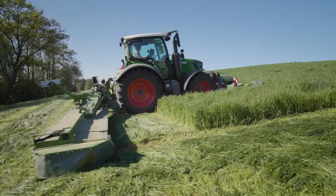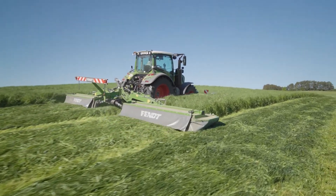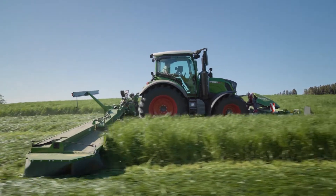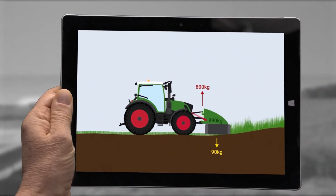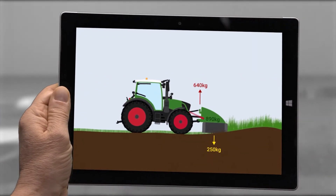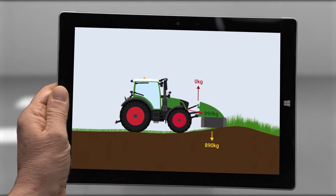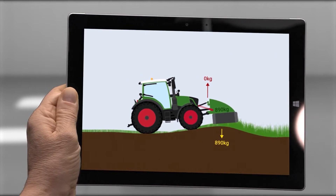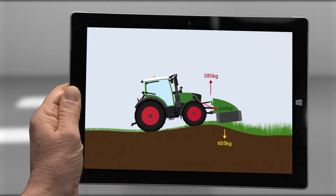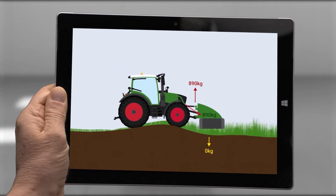With some front attachments, load relief is a useful feature. For some, like mowers, it's mandatory. With a normal front PowerLift, the mower must be equipped with relief springs, but they only offer the right relief on completely even ground. When you lift the mower over rough ground, the contact pressure increases up to the full weight of the implement. On sloping terrain, the contact pressure reduces and the mower lifts off the ground.